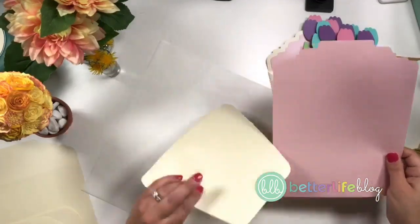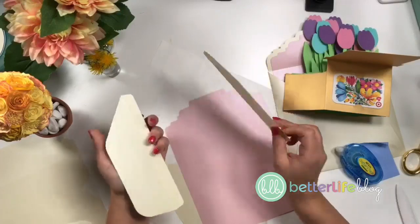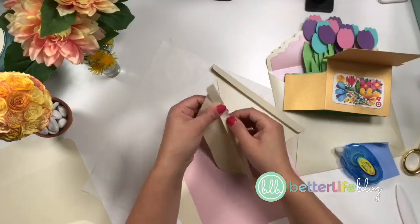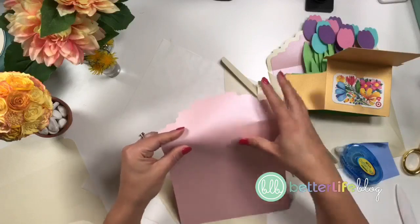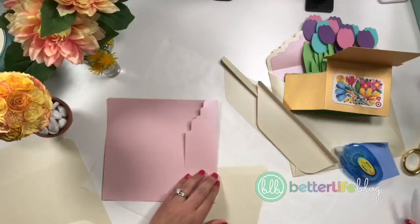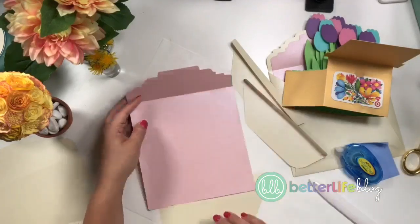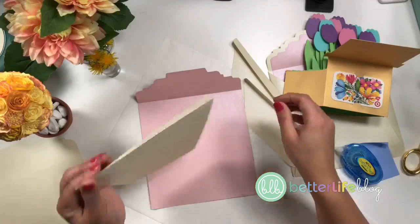Now I'm also going to show you how to assemble this envelope. The piece goes on the bottom, and then we've got our two side pieces. I'm just going to fold all of the tabs. This also has some score lines, so make sure when you open up this file that you change any score lines so that they aren't cutting — change them to actually score — and then attach them.